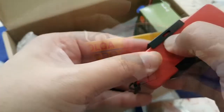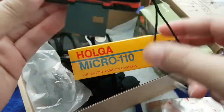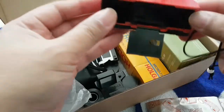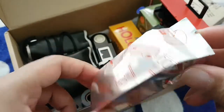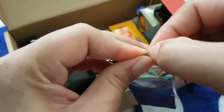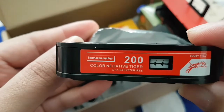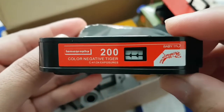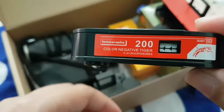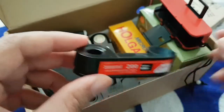Apparently they still make these types of cameras. So we need to open the back cover and insert the film cartridge at the back. This is the film I'll be using — it's from Lomography, it's a Tiger 200. And here is the 110 film cartridge — it has 24 exposures, so I'll be expecting 24 shots from this film roll.